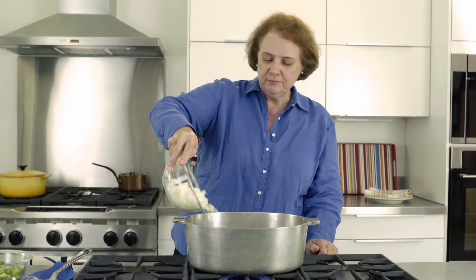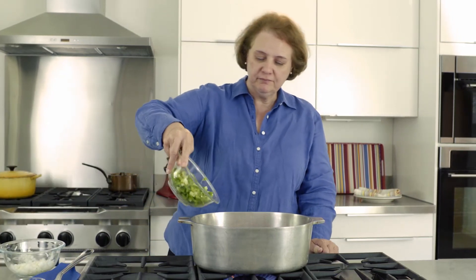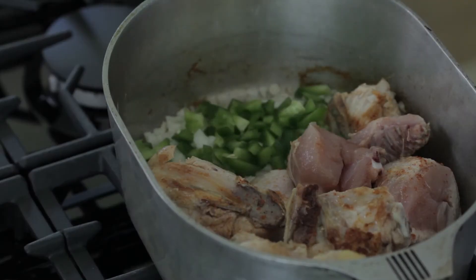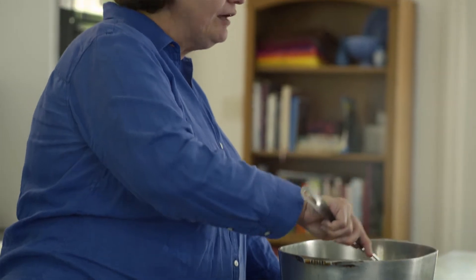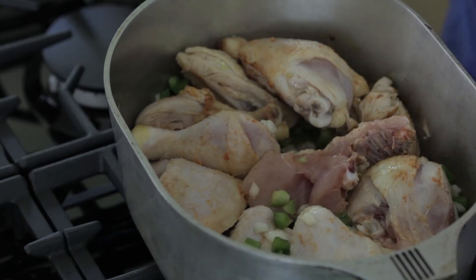Add half of the onions and half of the bell peppers, then move those chicken pieces back on top of it and do the same with the other side. Now we're going to allow this to cook a little longer so that the vegetables also sauté and get a nice color on them.